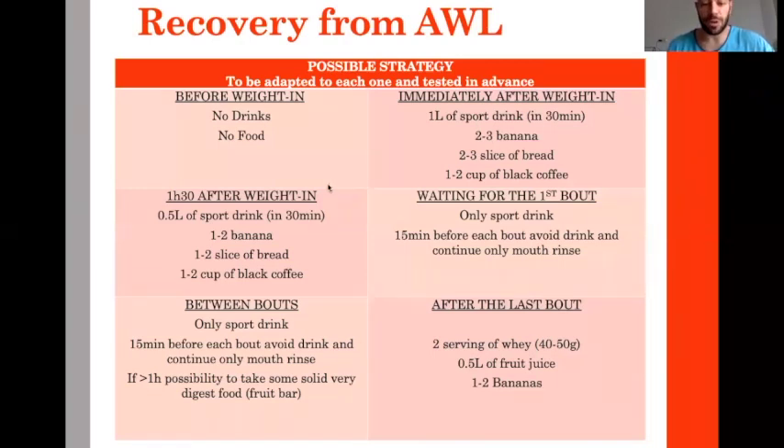One and a half to two hours after the first snack, you can repeat — a little bit less but still: sports drink or juice, banana, slice of bread, one to two cups of coffee. This increases carbohydrate and water, helps recover glycogen stores, and provides caffeine to help in the first bout.